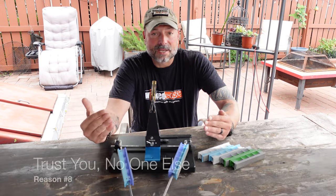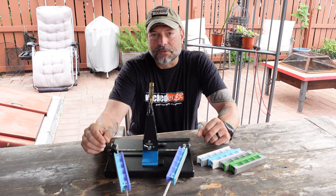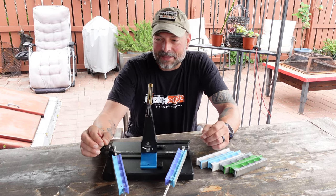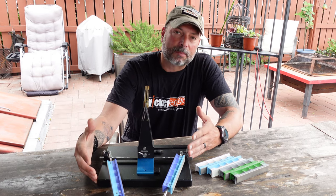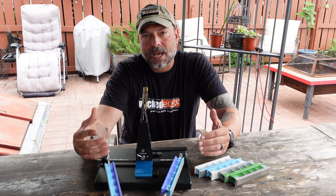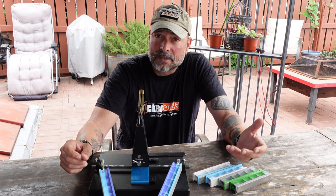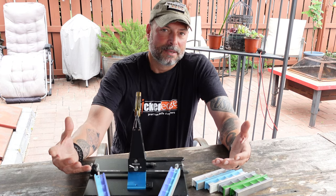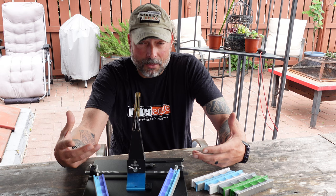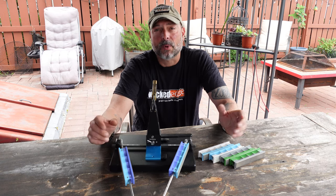Reason number eight: trust issues. I have a few blades that are quite expensive, and if I'm going to rely on someone — even a quoted professional — I have to rely on that person instead of myself. For certain tools I hold near and dear to my heart, trust issues come about. If I have a really good sharpener and the skills, I can do it myself and not put a blade that's important to me in someone else's hands, where they might damage it. Being able to sharpen your own knife takes all of those trust issues away.